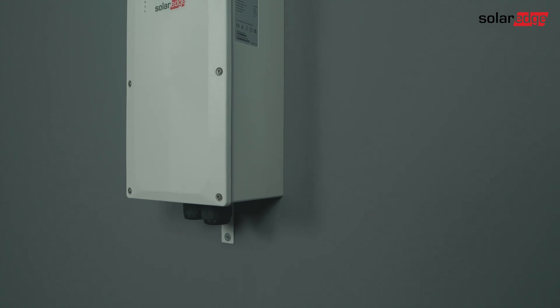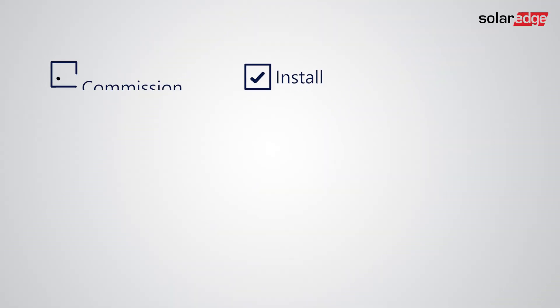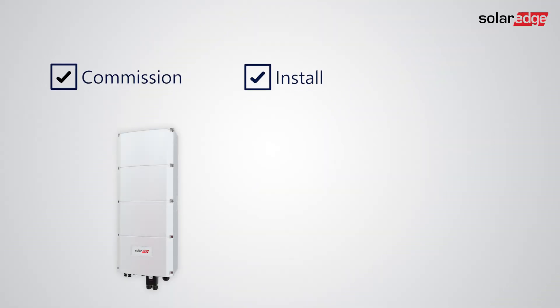In this video, we guide you through the commissioning process for the SolarEdge Home Backup Interface solutions using the SetApp mobile app. Note that it is mandatory to install and commission the SolarEdge Home Hub inverter and battery before connecting and commissioning the backup interface unit.